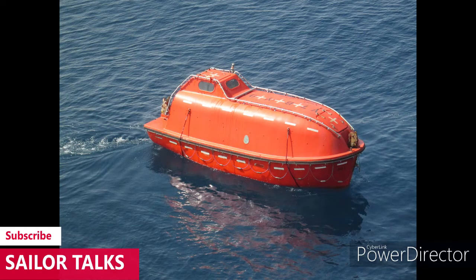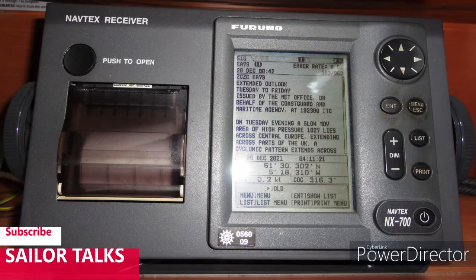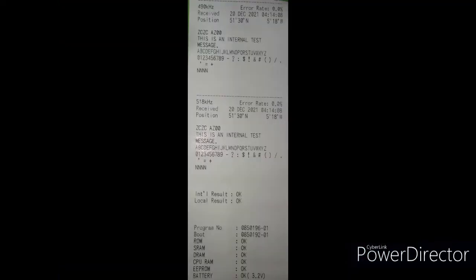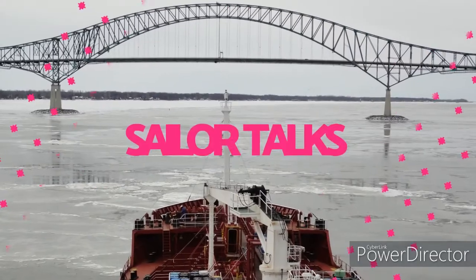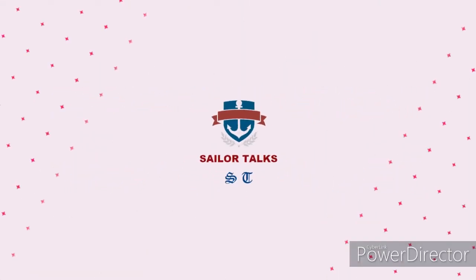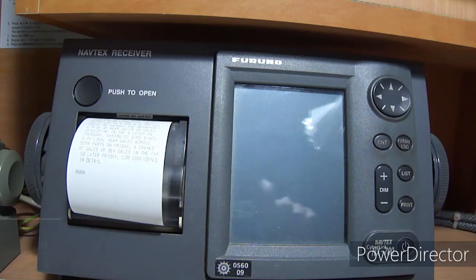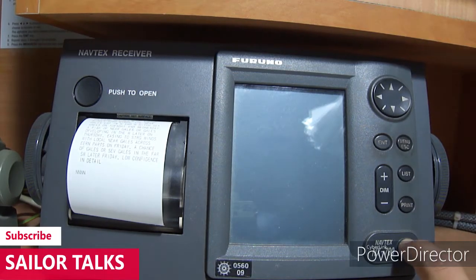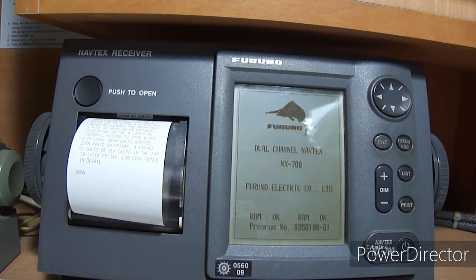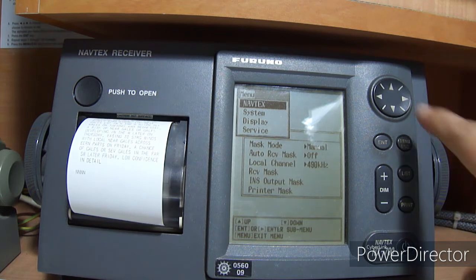Hello friends, today we will learn how to make a self-test of NAVTEX equipment — Furuno NAVTEX NX-700. First of all, you need to switch on the equipment by pressing the power button. The equipment will turn on in a few minutes. Now our equipment is on.